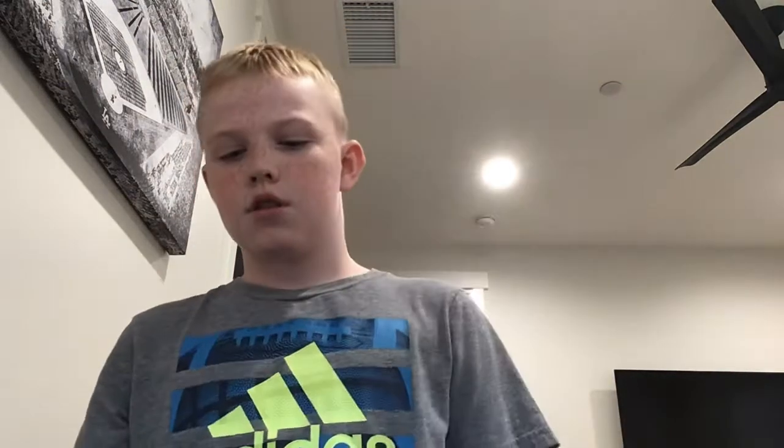Oh, here it is. I got it offline on Amazon. I'm not sure how much I got it for, but I got it for actually pretty cheap. I think it was like $60. And the box itself is like $400, $500.